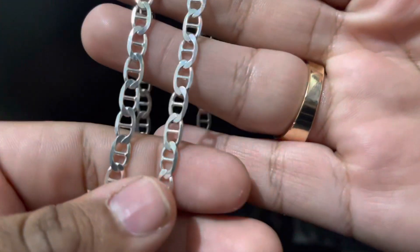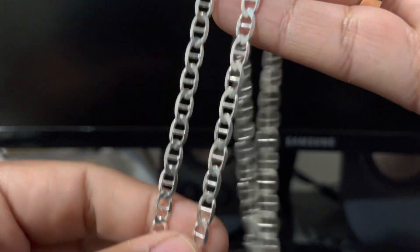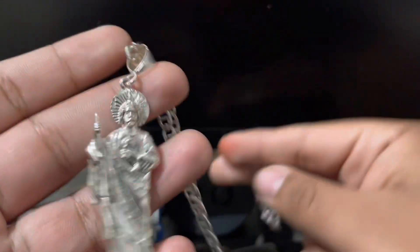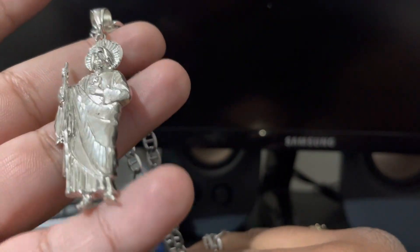I do like this chain a lot. It's just something that's different — you don't really see Mariner links out like that. You mainly see the puffy one, but not this one. To have it sitting on a nice, classy, all silver San Judas.